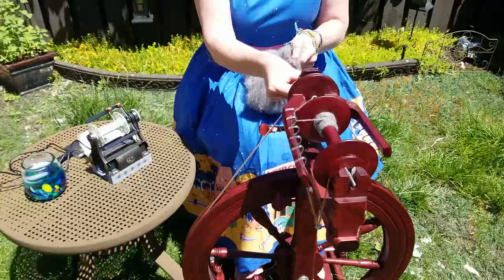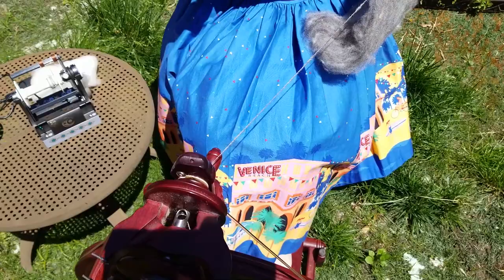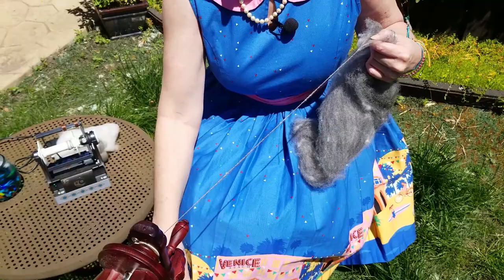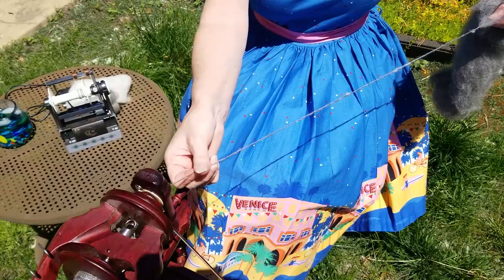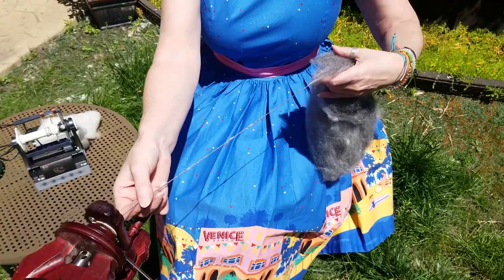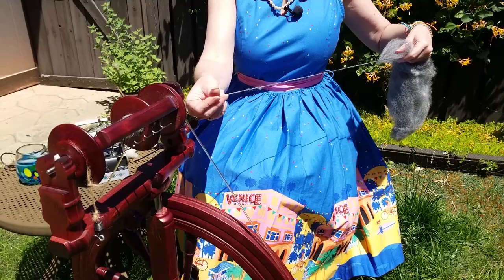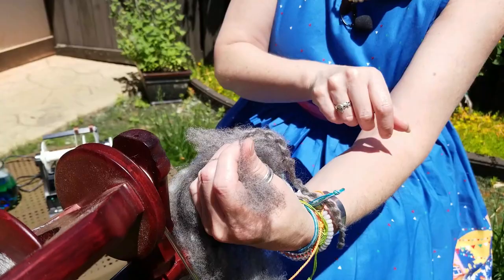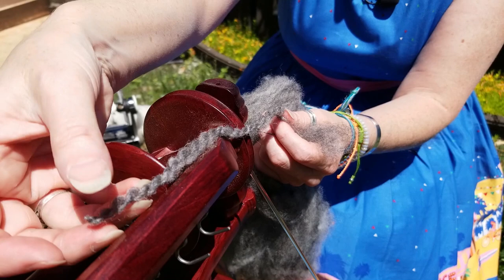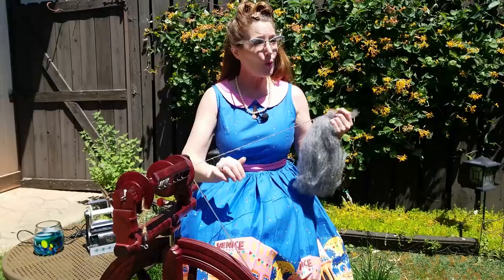In order to spin a woolen yarn with woolen prep, we do what's called long draw. Long draw is keeping your hands off the fiber — I'm pulling back and letting air into the fiber as I go, then letting it onto the wheel. I'm pulling back, creating as much air as possible in this yarn. You can really see that — you cannot get much more light, airy, and fluffy than that. That is woolen yarn.